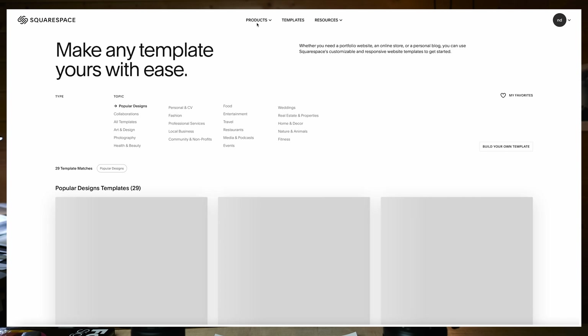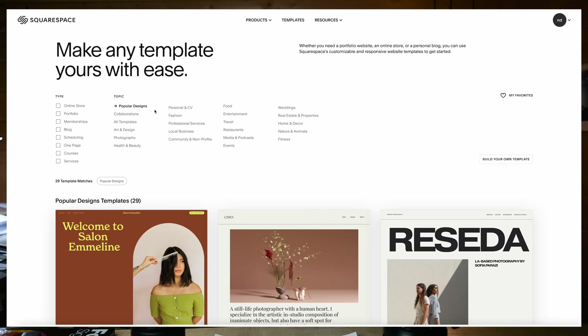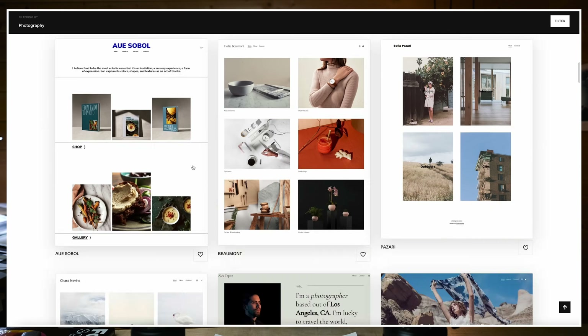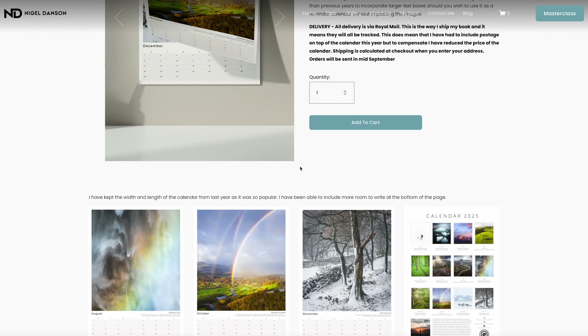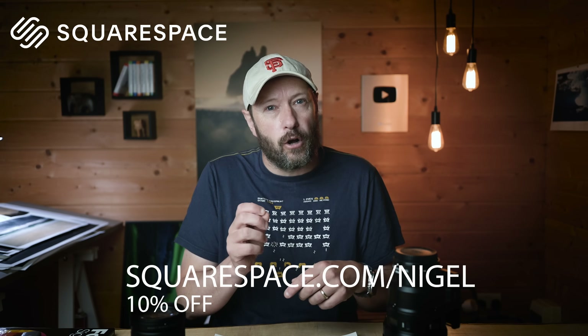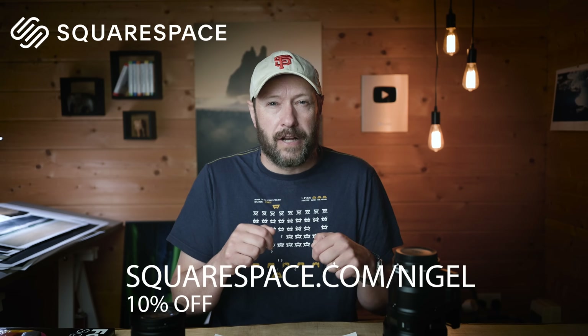I've done that with Squarespace, who are the sponsor of this week's episode. Squarespace is a fantastic platform — if you want to set up your own website and have control over the quality of your photos online, there are amazing templates, it's super easy to set up, and you don't need any technical knowledge. You can do blogs, sell calendars and prints, even take bookings for workshops. It's a really fantastic all-in-one platform. You get 10% off using squarespace.com/nigel or the offer code NIGEL. Thanks so much for watching and until next Sunday, bye.